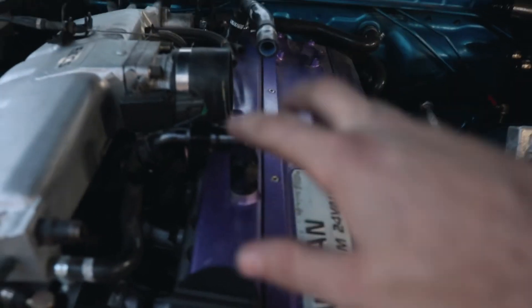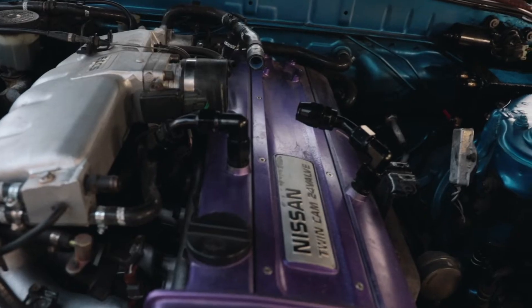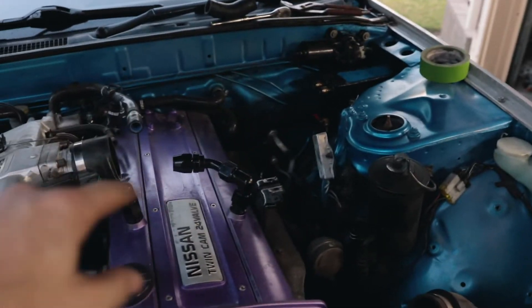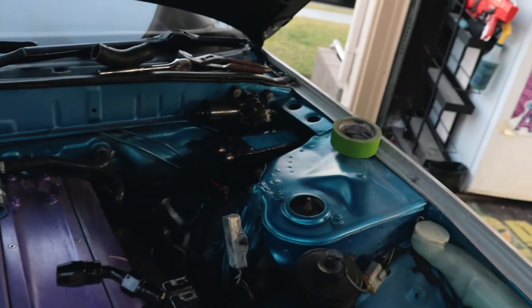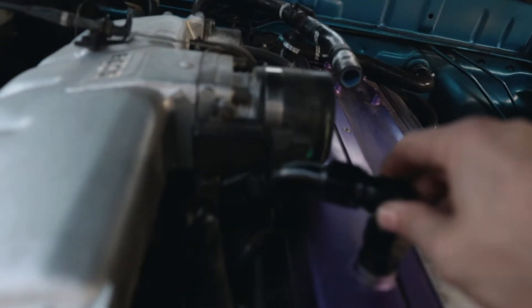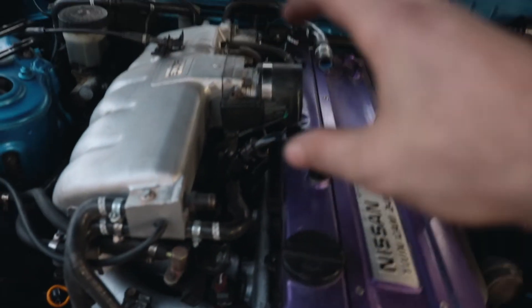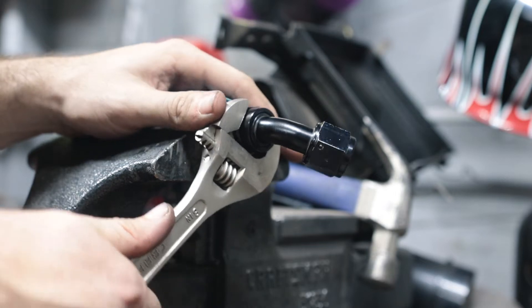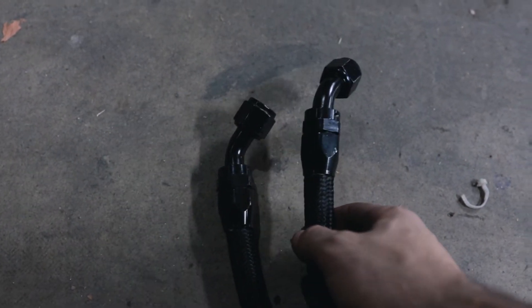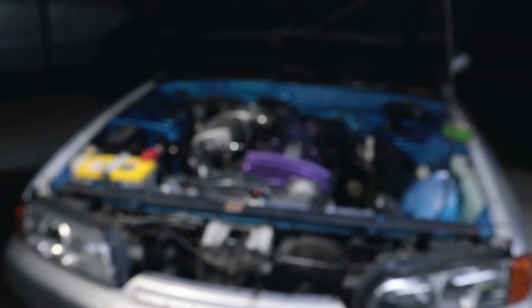This appears to be the only way I can route the catch can lines without it looking really stupid. I'm already not too happy about it, but it is what it is. Both lines are going to go down under the intake, back towards the firewall, then sneak around behind the motor and up into the catch can. I can't tuck them under the throttle body because of this style manifold. AN fittings are a pain to install, but they look really good and won't leak, so they definitely make up for it. Both lines are done, so now we can throw it on the car.